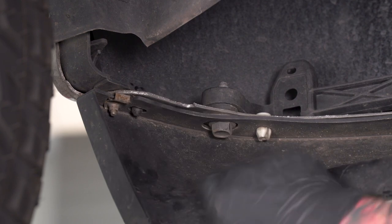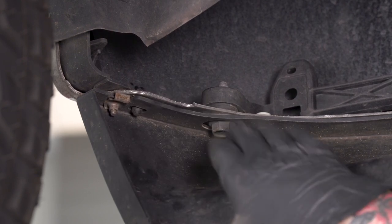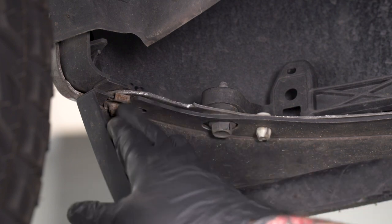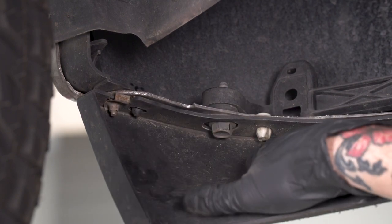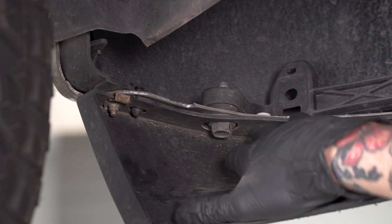First, we have to remove our splash guard to make room for the bull bar and the brackets. The splash guard's held in with some basic hardware — you're gonna need a 10-millimeter socket for the bolt on the end on either side, and you're gonna need a trim panel removal tool or a flathead screwdriver for all the push pins.